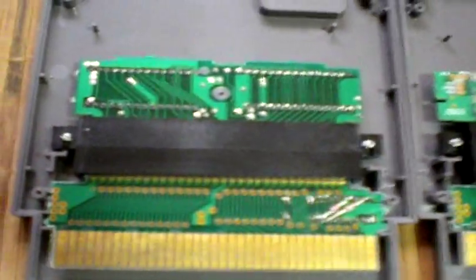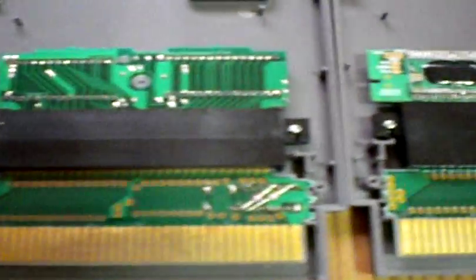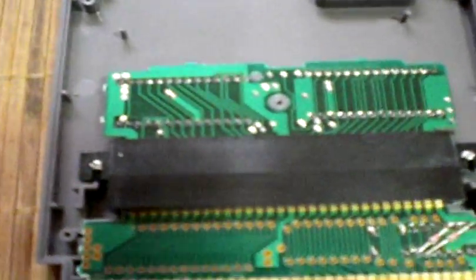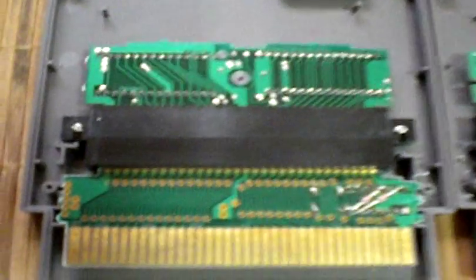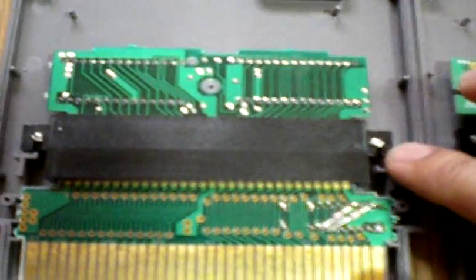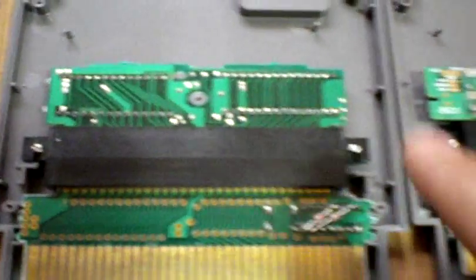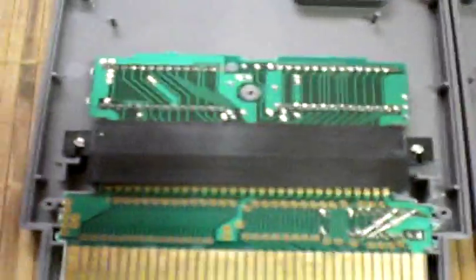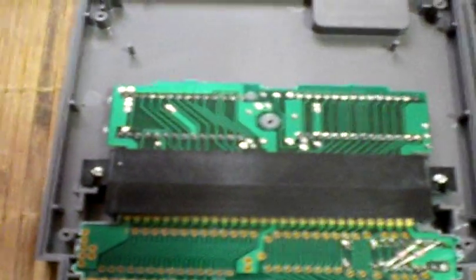Another thing to note is the way the boards face — if you're going to put in a Japanese game, the board usually faces downward when you put it in the NES. It could be considered somewhat backwards when you use it as a converter. Also, you might have to shave off the ends if you're going to use it as a universal converter, just because the cartridges don't slide all the way down. This here is actually a legitimate Gyromite board.